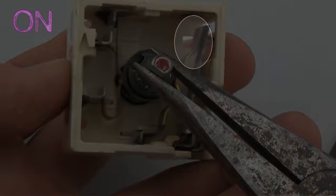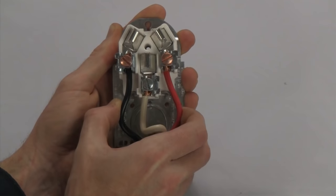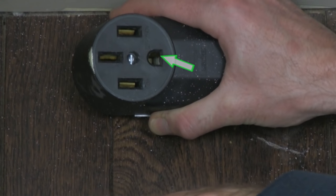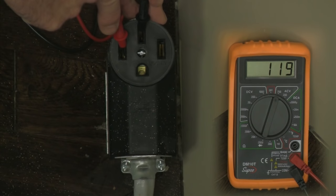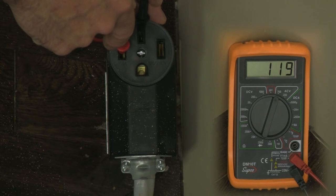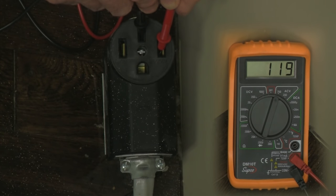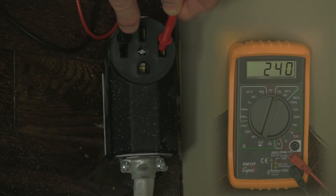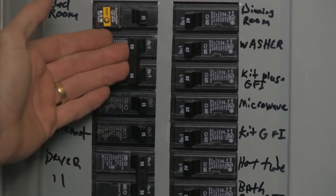First, let's check the power supply. Your plug will have three or four connections: two hot connections, one neutral connection, and in some cases a ground. Set your meter to the first setting above 240 volts AC and check the right and left sides independently against the neutral connection — each should read around 120 volts. Then check across the two hot connections; you should get a reading of around 240 volts.